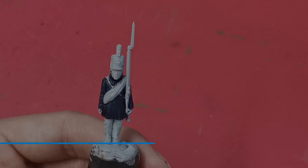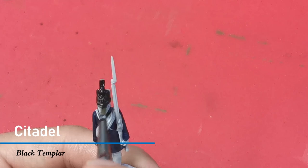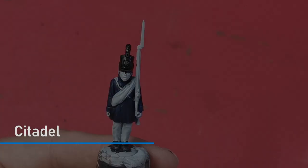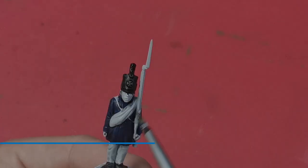I now use Black Templar to undercoat the shako and the shoes and anything else that's basically black. I'm then going to use a little bit of Citadel paint Abaddon Black to paint the plume on the shako and the peak on the cap, just because they're made of slightly different materials.